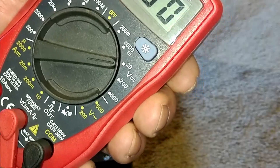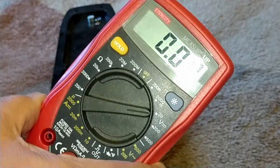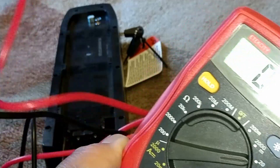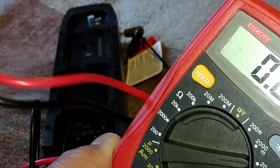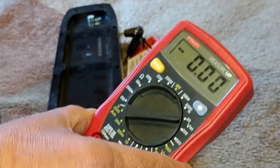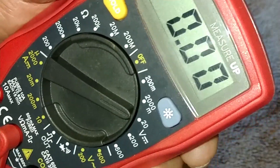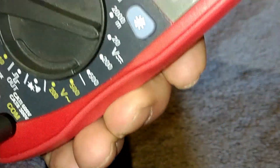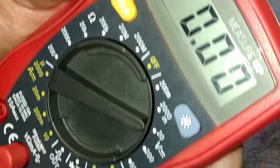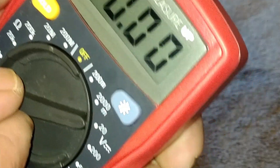You can actually do that while your car is running — stick the red to positive and black to negative, and if you get a reading of like 13-point-something up to 14-something volts while your car is running, that means your alternator is working. But this is a 48-volt battery, so we're going to come down to the next highest number: 200.